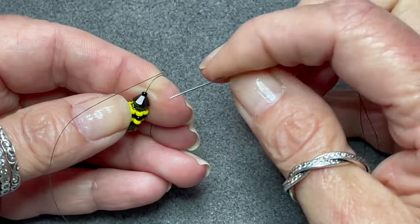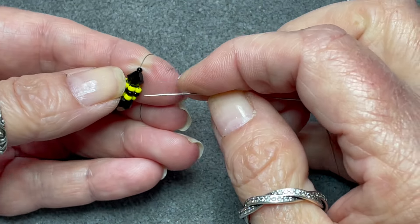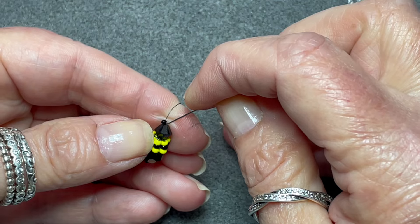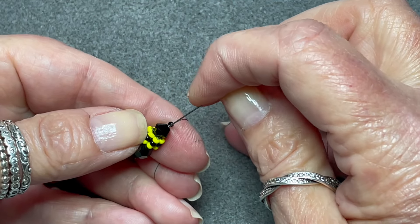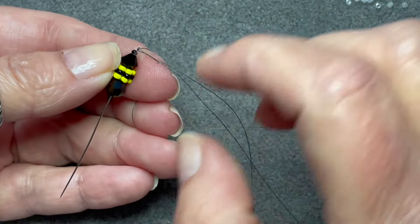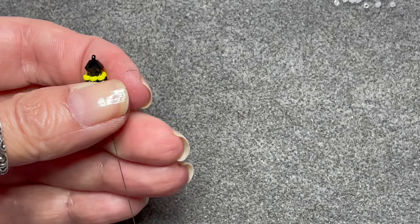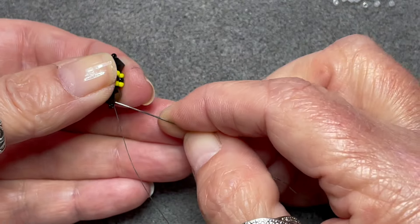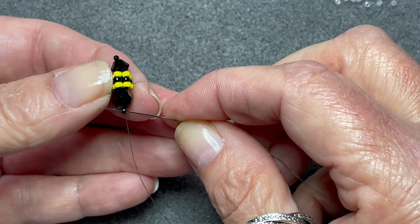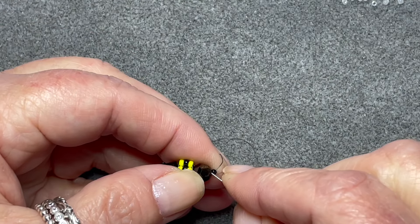This just puts your thread in the right place. Pick up the 6mm and one of the number 15s, and pull these two beads all the way down. Then you're going to miss out the number 15, go back through the 6mm, and then straight through the middle again.